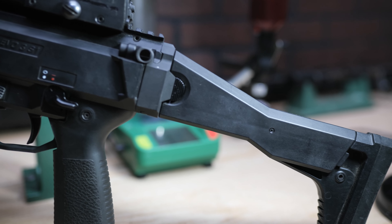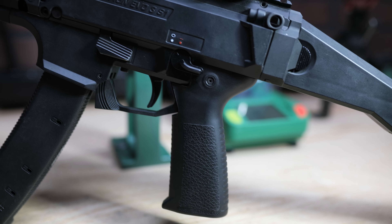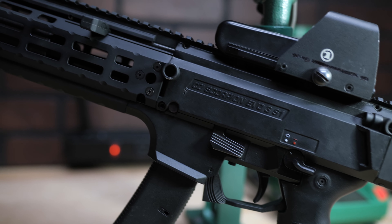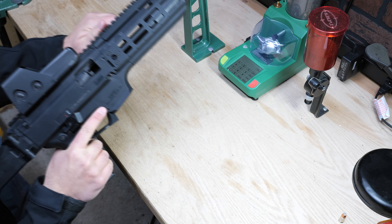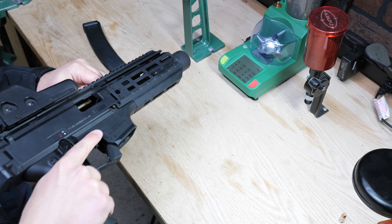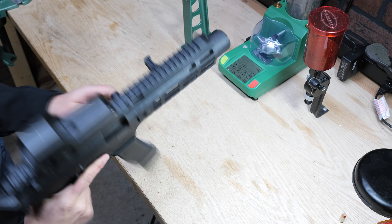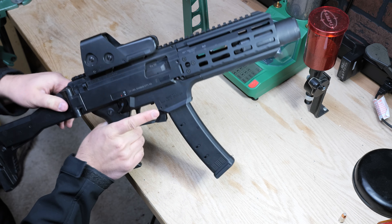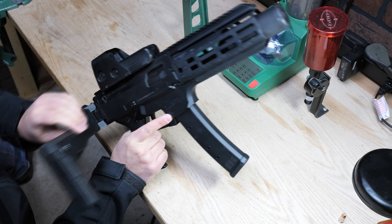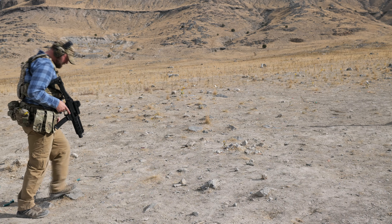One of the first things I added was the stock, which is adjustable. This is the official CZ Scorpion stock — not an airsoft one — and it has three positions you can lock it into. It also folds, and it has a little magnet that holds it in place and snaps in securely.